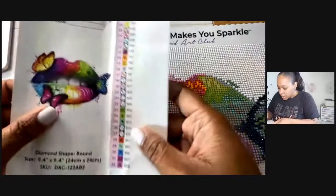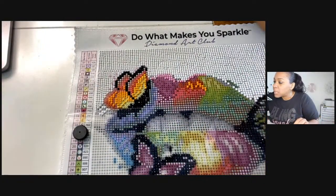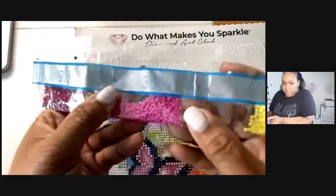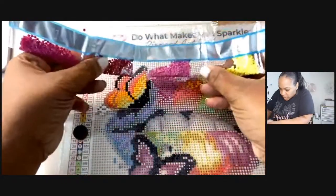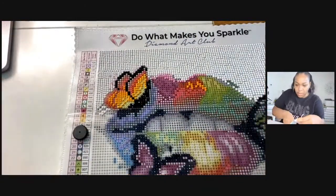The H symbol is color 3607, and where is that one? Here it is — 3607 is like a darker pink, so it's going to go right here. That's going to be pretty!